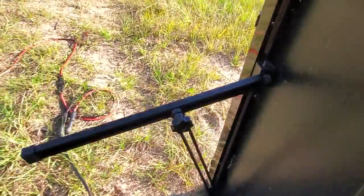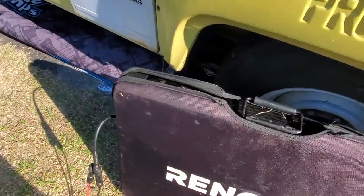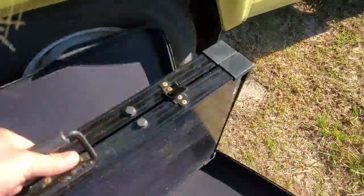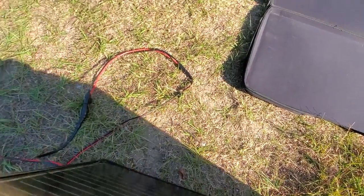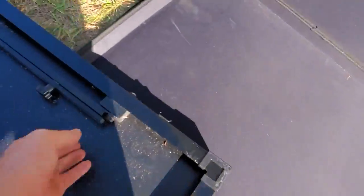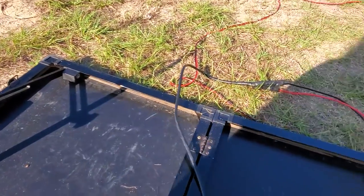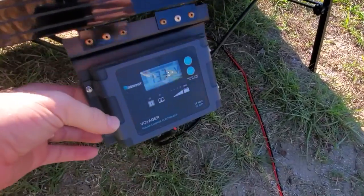It has built-in legs that are very easy to fold in — just like that, super easy. They lock very nicely. So when you get to camp, you open it up, hold this out, unlatch it, open that up — literally two latches, two legs, and you're good to go.